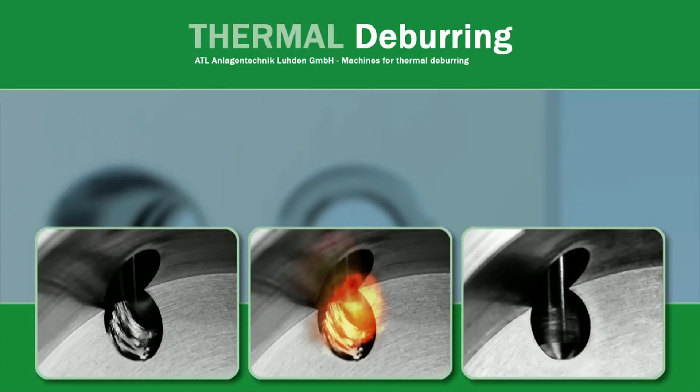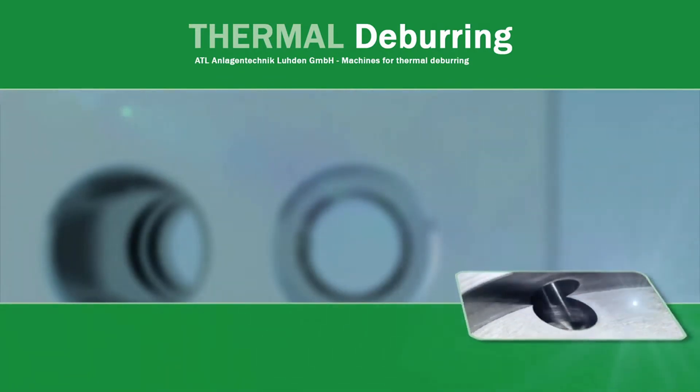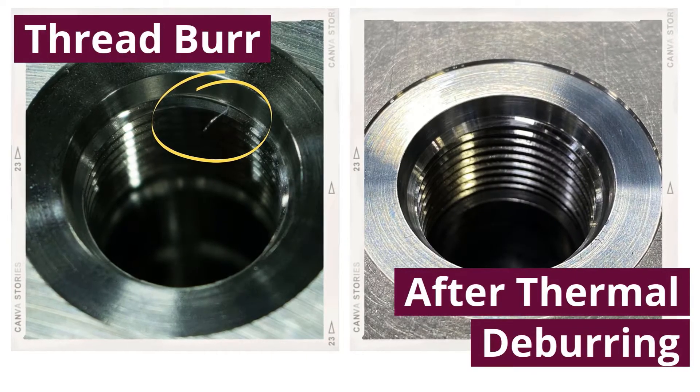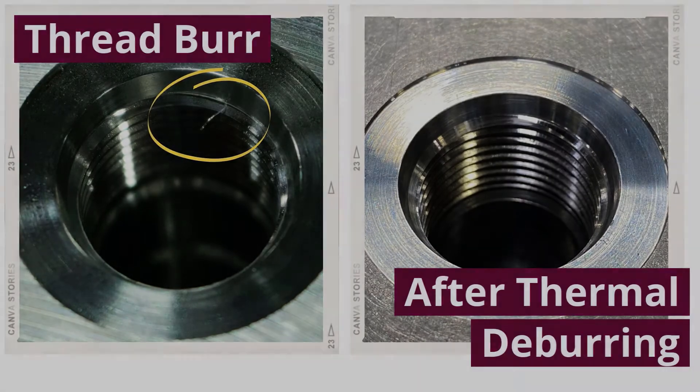Invisible burrs or internal burrs cannot be seen by the human eye without expensive high-power visual technology. One of the most prevalent examples of burrs are thread burrs, also called string burrs. These are human hair-sized strings of aluminum which are buried within the root and crest of a threaded port or cavity.